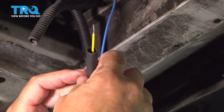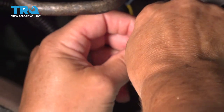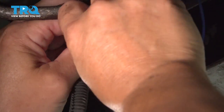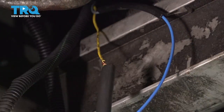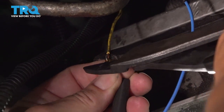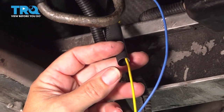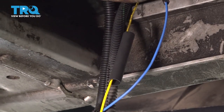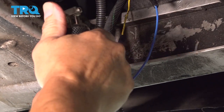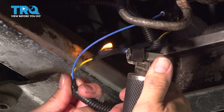Now I'm going to do the yellow wire. I've got that brass pinched in the crimp and I will take my butane torch. You want to shrink this until the glue starts to come out — these have glue in them, it protects it from the weather. So you want to make sure that you go all the way around and the glue will start to come out.